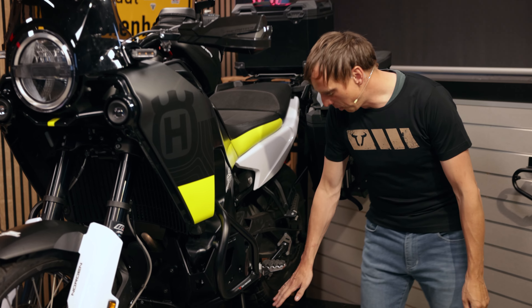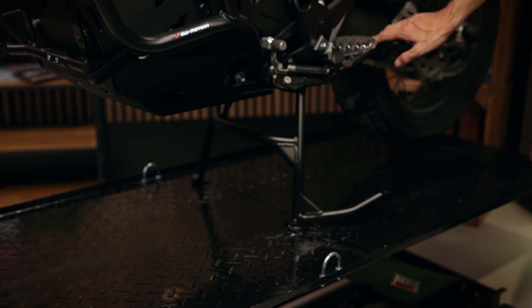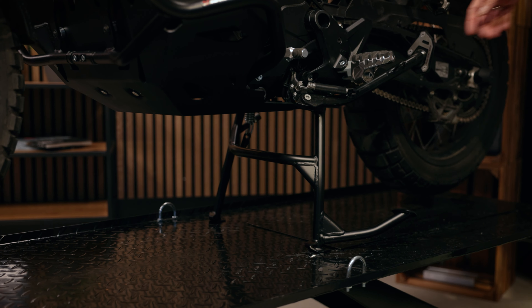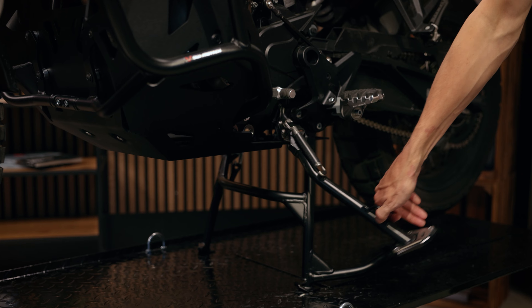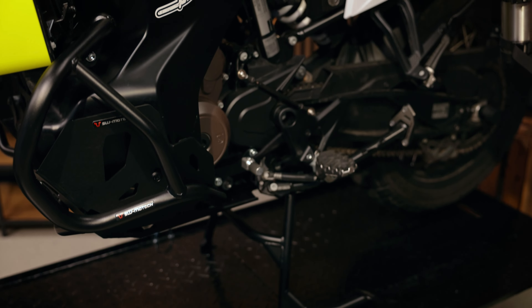Starting at the bottom, we can see our center stand. It's model specific — special for the Norden. Additionally, we have the side stand foot extension to find a good stand on unpaved ground.